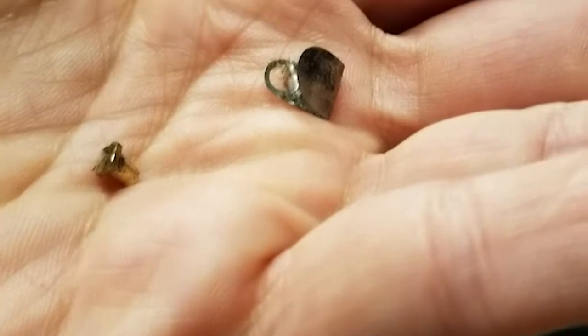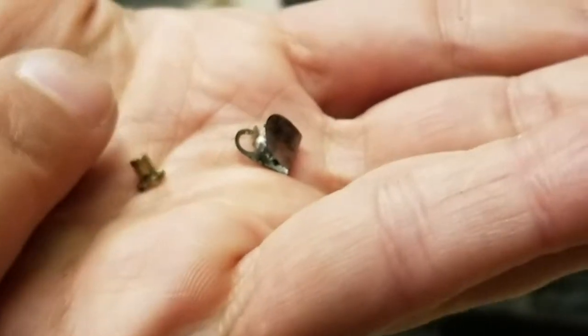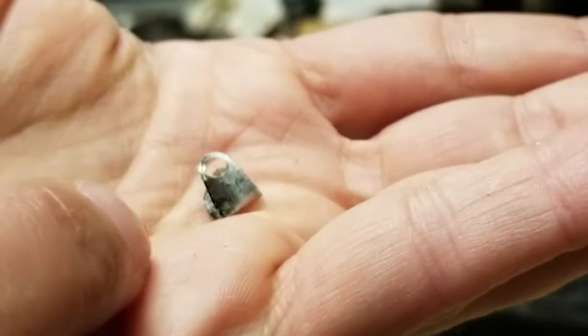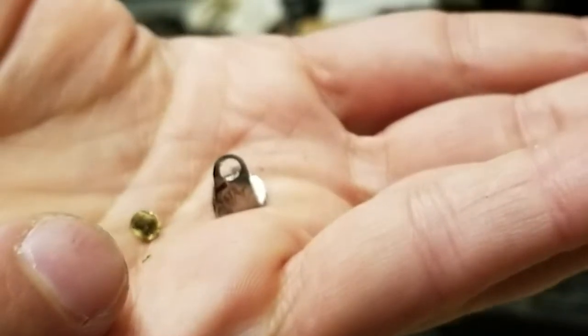It looks like the check valve came loose. This eyelet is supposed to be in there holding it, and my guess is the piston came up, crunched that, seized it up, the motor went into a stall, and blew the fuse.